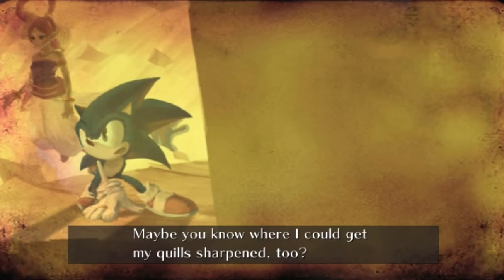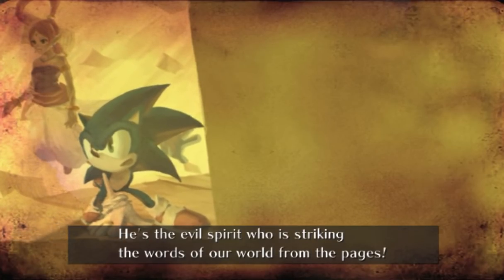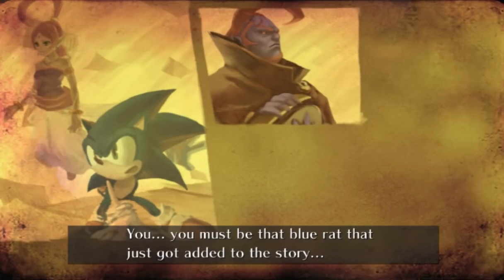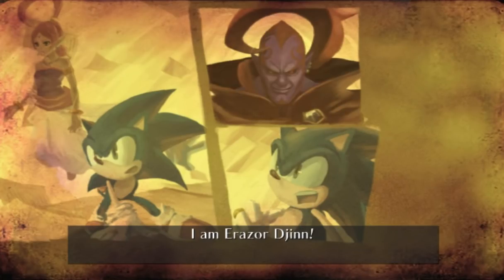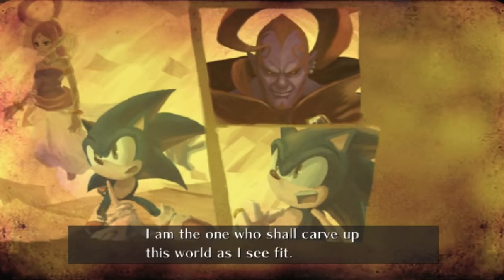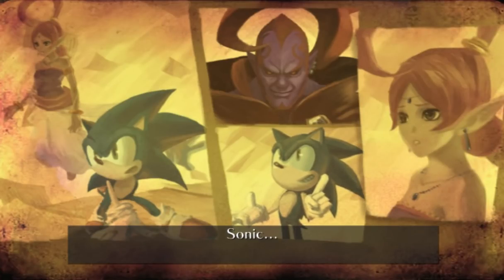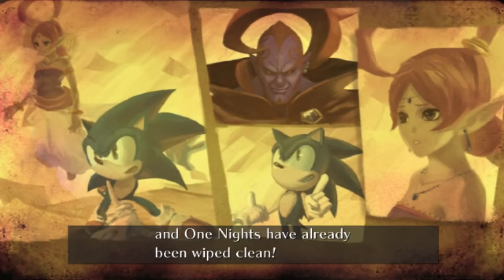Talk about close shaves. Do you shave, Sonic? Is that a thing? No, we have to have seen this. We have to. All right, well, this is happening right now. I'm just kind of letting it happen. I'm not a rat. Yeah. I remember people commenting that that joke plays a lot better in Japanese due to how the word hedgehog is formed. That's pretty rude — one hundred of the one thousand and one knights have already been defeated. That's a solid ten percent.